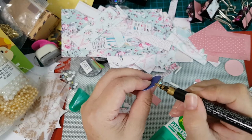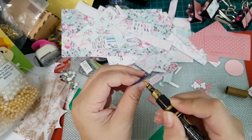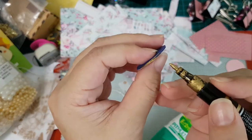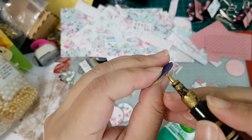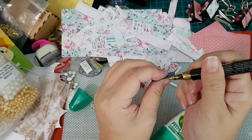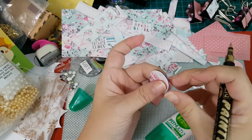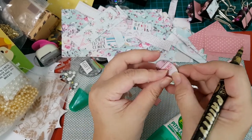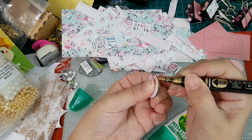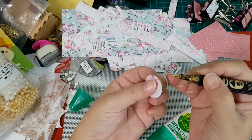I'll just outline the edges like that. I'm trying not to get any on my hands because it's really hard to wash off. It's a bit hard to do this on camera because my phone is in the way and I can't really see where I'm going.